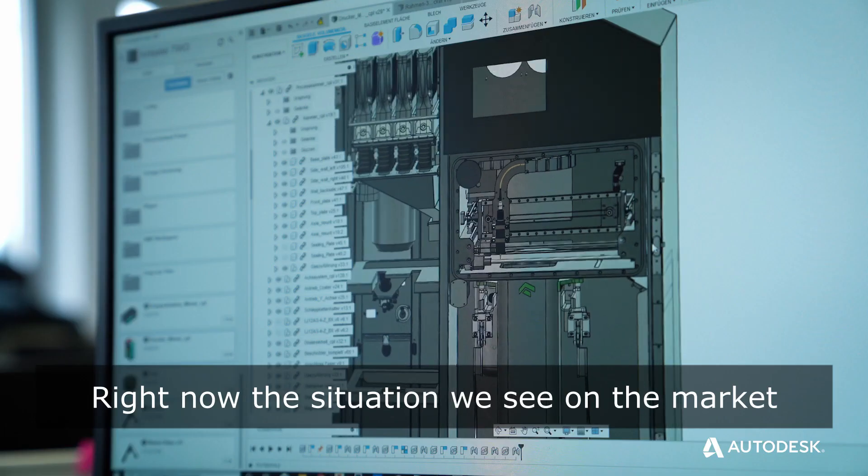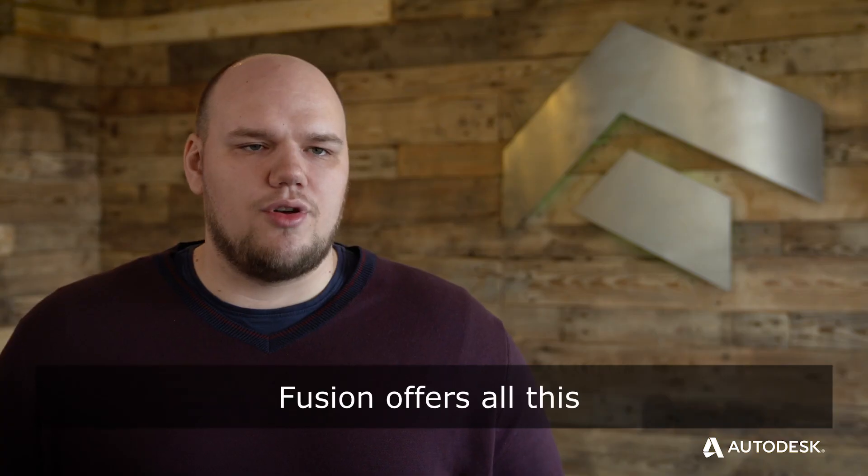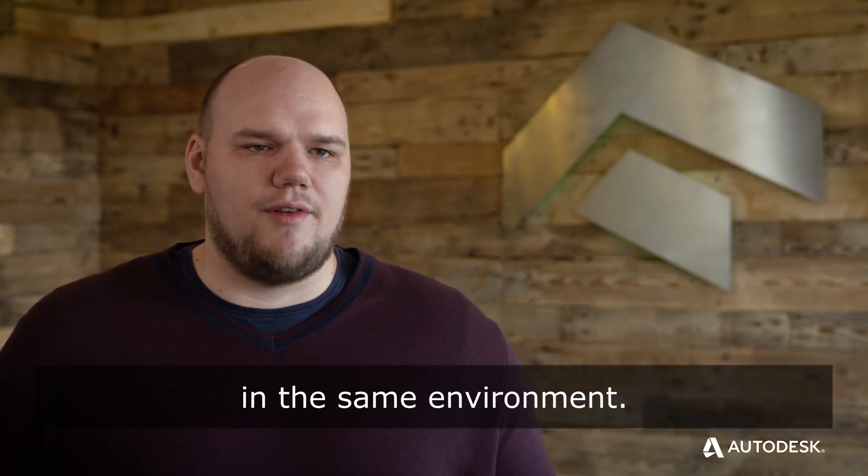Right now the situation we see in the market is that you have different applications that all serve a certain purpose. Fusion offers all this in one connected workflow in the same environment.